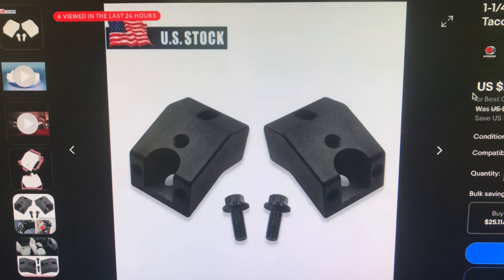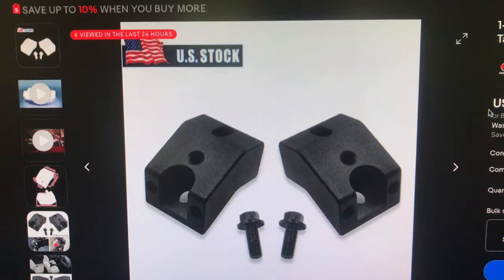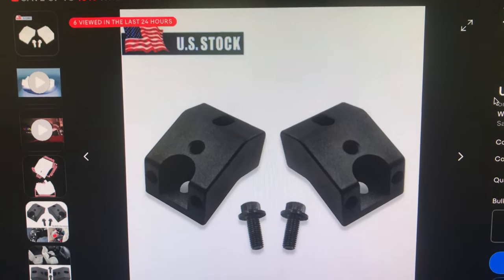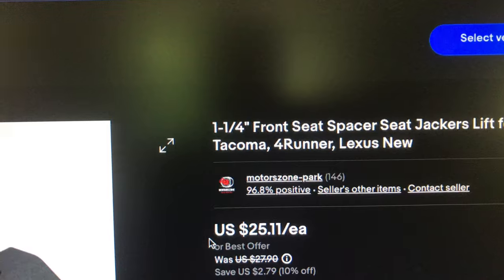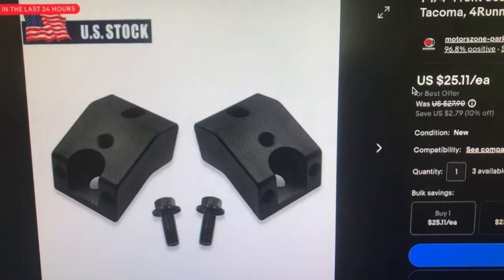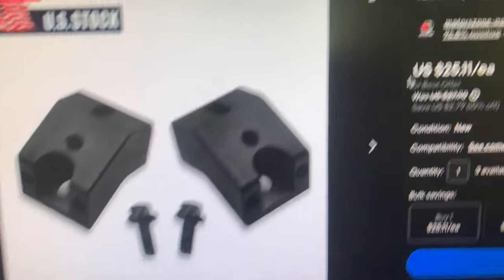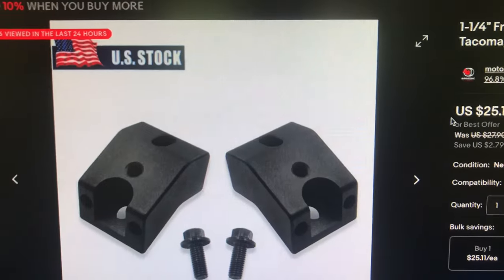For my 2016 Toyota Tacoma TRD Sport, I saw some reviews on these things. These are one and one quarter inch front seat spacer seat jackers — lift for Toyota Tacoma, Frontrunner, Lexus. I went and got these just to try them. They were on Amazon. Some shop was selling them for like 110 bucks.